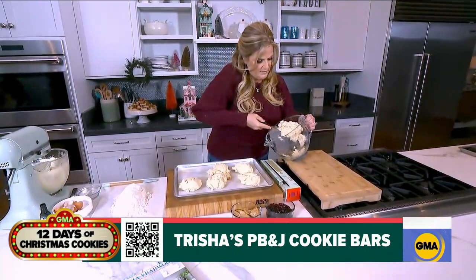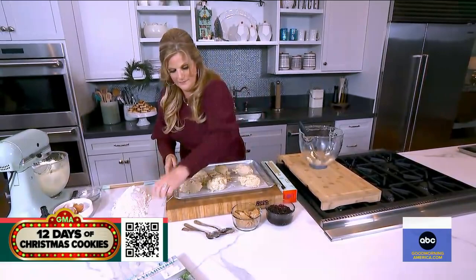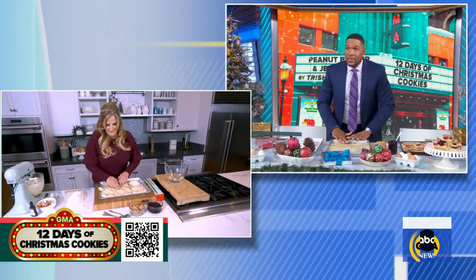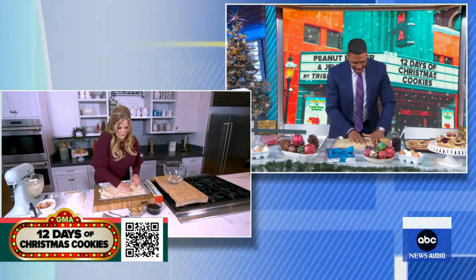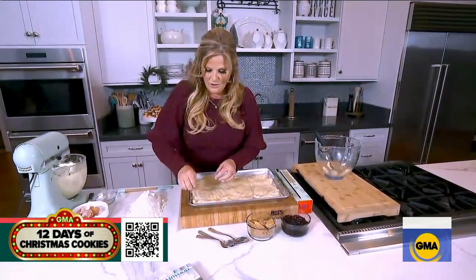I'm going to show you a really cool trick — no dough left behind. Take some plastic wrap and go over the top of the dough; that's going to help press it down into the corners of the pan. It's also very therapeutic — it feels really good. You'll work on this for a while, and if you're just patient — which I am not — you'll get it into all the corners. Once that's all in the pan, just pull the plastic wrap off.